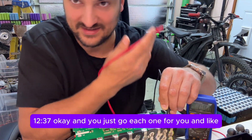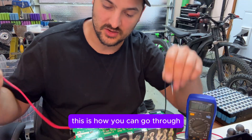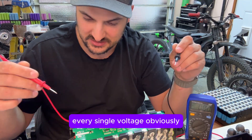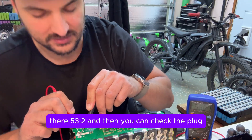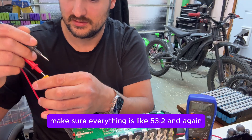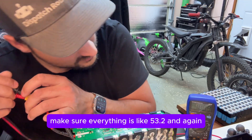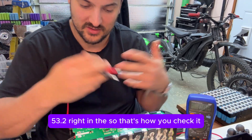You just go through each one — don't do the math in your head, literally follow this sheet. This is how you go through and check every single grouping, every single voltage. You can also put the probe right here on top to check your pack — 53.2. Then you can check the plug and make sure everything reads 53.2 as well.